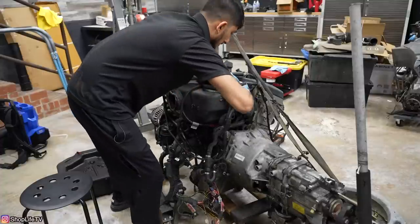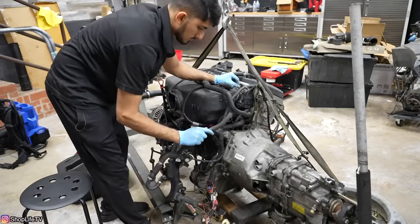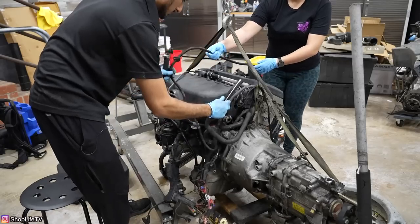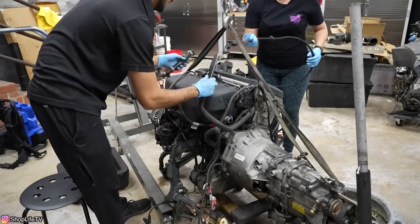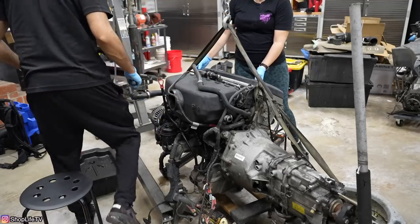For me it was supposed to hold me over until I ordered the factory one, but obviously we never got to it. Yeah, this brake booster hose has seen better days. That whole harness can go — we're going to tape up all these holes once we're done.